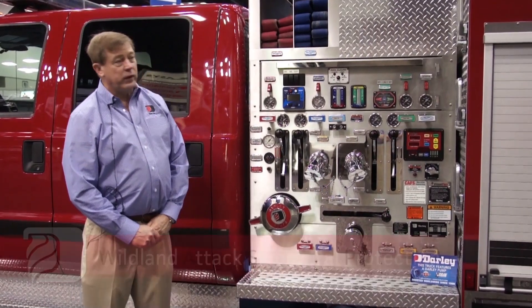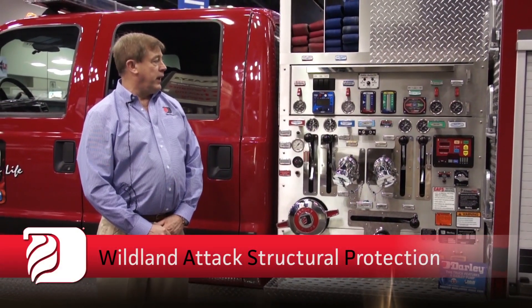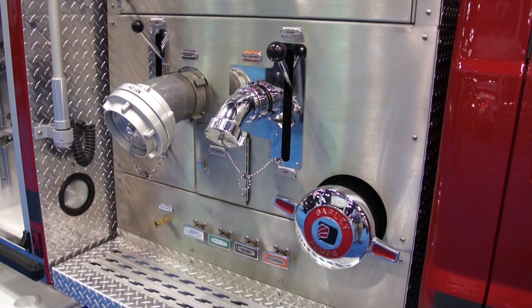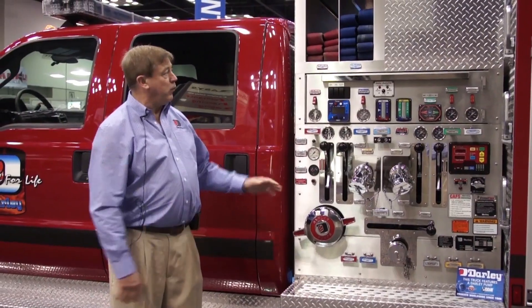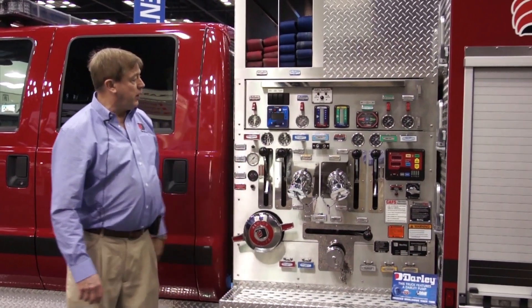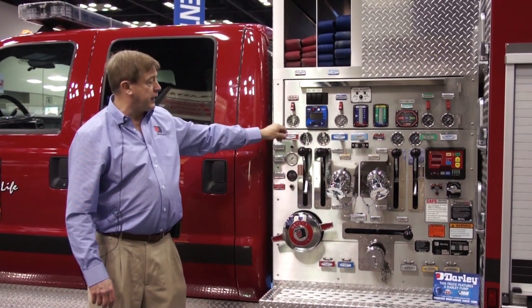WASP stands for Wildland Attack Structural Protection Engine. The unit features a 1500 GPM pump, the Darley AutoCaf system with autofill, a very compact design with the pump panel, easy access, and very ergonomic crosslays with some options that could include a deck gun.